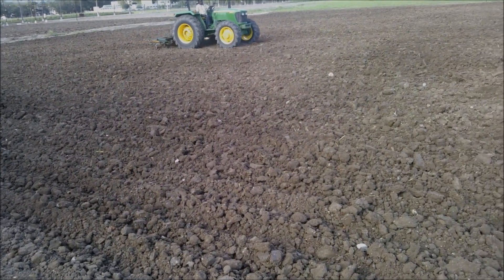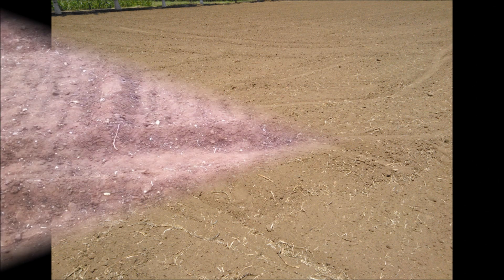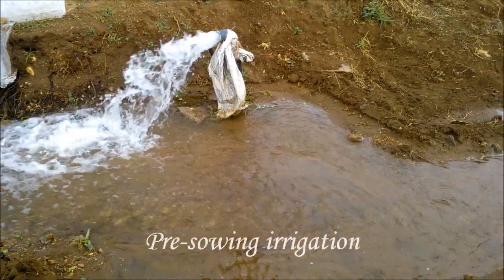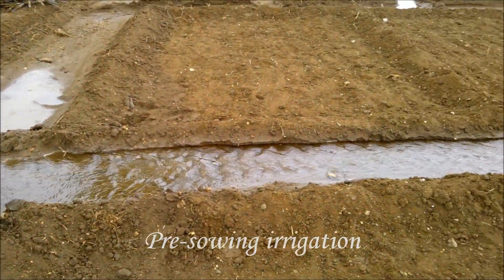Luzern requires deep, loamy soils rich in phosphorus, calcium, and potash. It also requires a well-pulverized and tilled soil. Fine seed bed ensures proper germination. The land should be leveled and made into compartments for uniform irrigation and proper drainage. To get good germination, pre-sowing irrigation is very much essential.